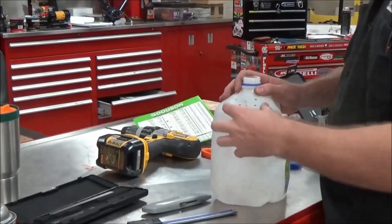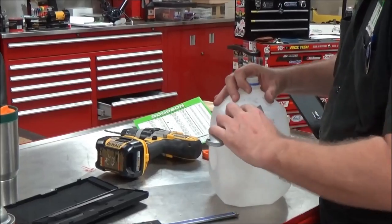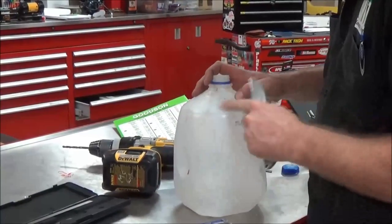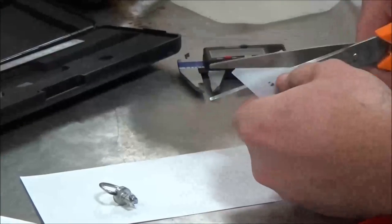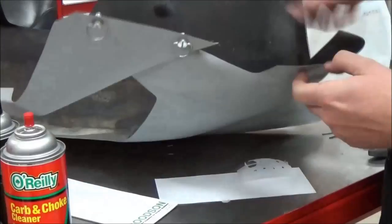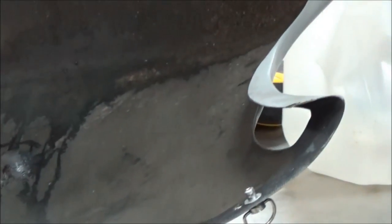The reason I'm drilling them now is I've got some support in there. I'm going to go ahead and deburr these and get rid of the sharp edges. There you go — it's not going to fall out of there.